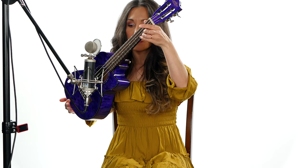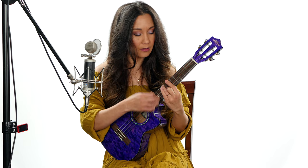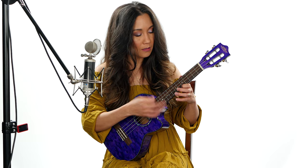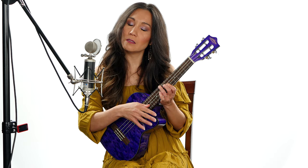Nice sustain. I love the intonation of Lanakai ukes — I tune it once and nothing needs adjusting on the upper part of the fretboard. It just stays in tune right away; I never have to worry about it.